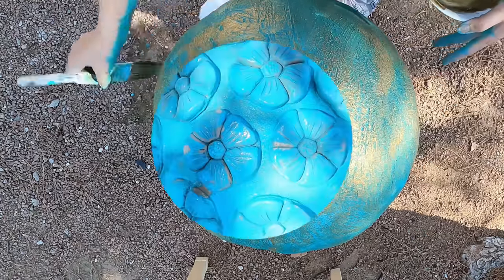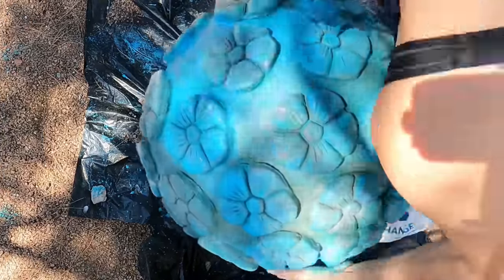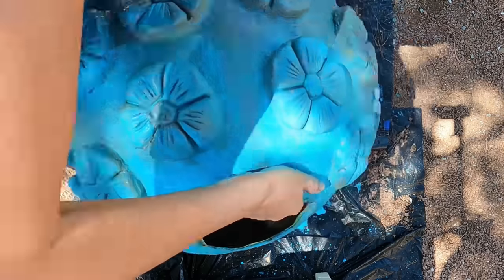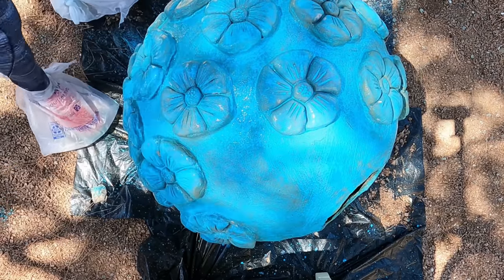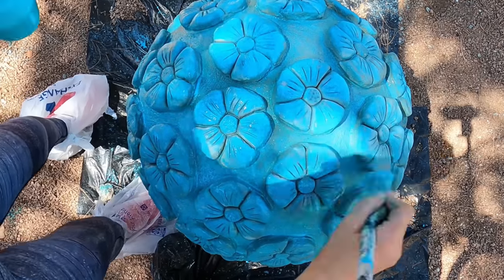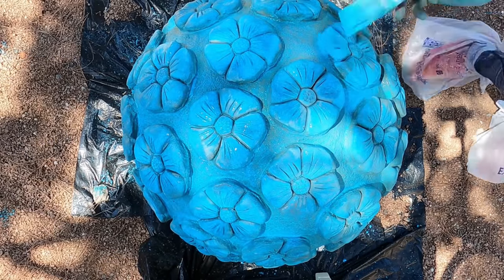Now we move on to the flower ball. Like before, we mix one part teal color paint to five parts water, then brush the entire ball. With this ball, I chose to brush away a lot of the teal color paint with clean water, which created a more extreme weathered look that came out absolutely wonderful.